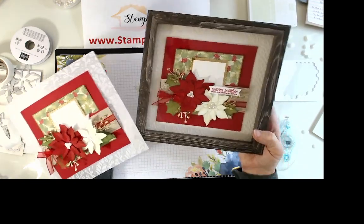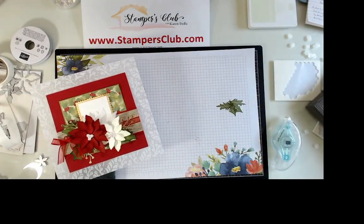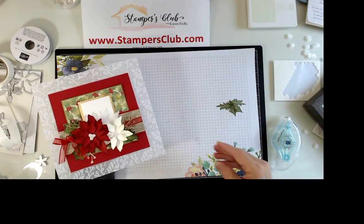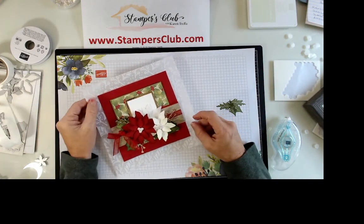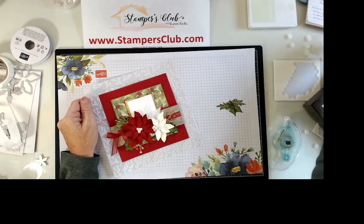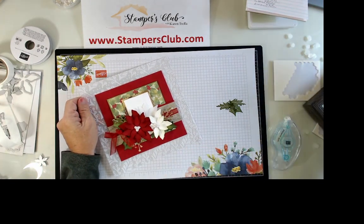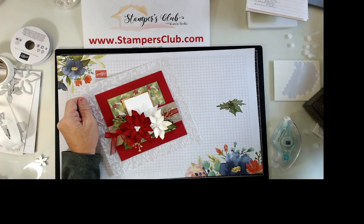Any of the products you saw today can be purchased online at my store at www.stampersclub.com. If you have any questions make sure to contact me — I'd be happy to help. I hope you had a fun time creating with me today and that you'll enjoy your Poinsettia Petals suite. Have a great day, bye now!